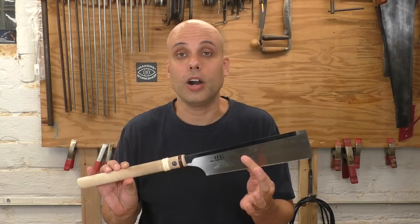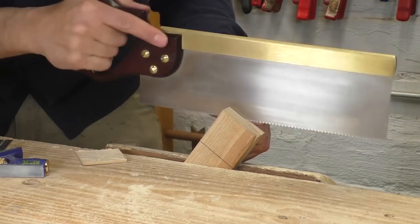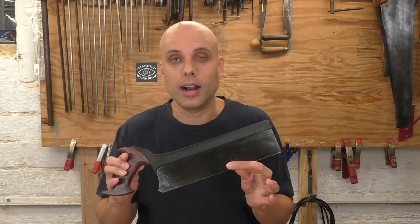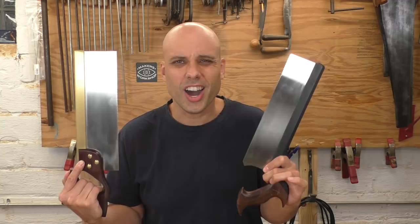I also did a shootout of inexpensive dovetail saws recently, and the clear winner was this Japanese dozuki saw — it'll do dovetails and other small joints, and it's a fantastic value at around $36. If you've got a little bit more money and want to go with Western resharpenable saws right away, I recommend this Crown tenon saw for larger joinery at about $70. For dovetails and fine joinery, the Veritas Rip Carcass Saw is a fantastic value at about $87. These two together cover most of your joinery needs at around $160.